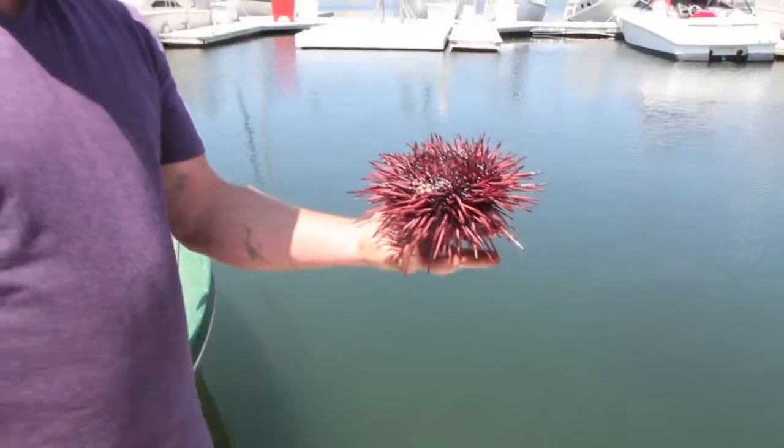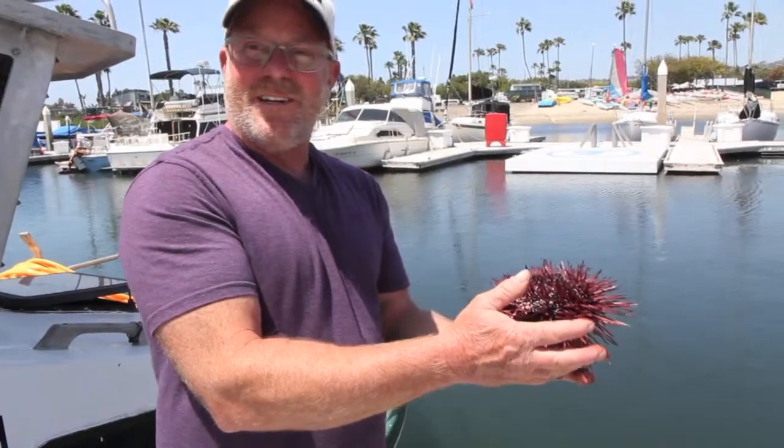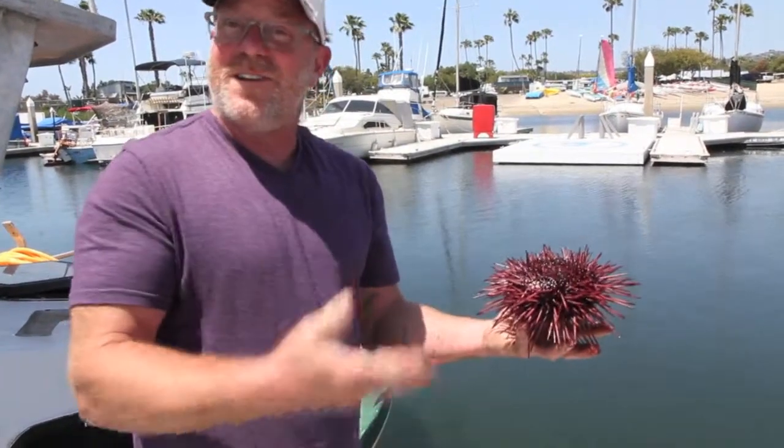Peel it open and spoon out the roe into cool running water in your sink, and it'll kind of self-clean itself. Most people eat it just the way it is. I'll show you.